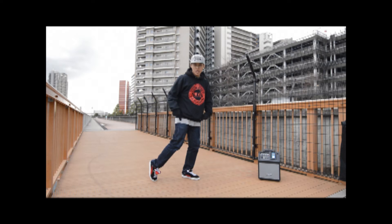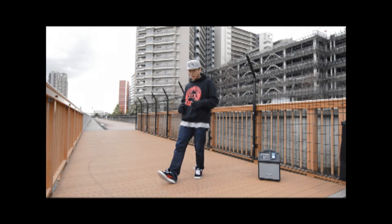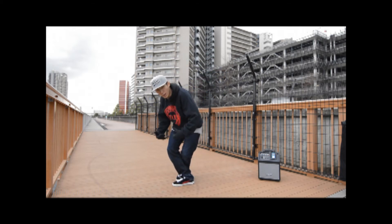And you're going to hop again, but you're going to twist your chest direction to the other side. Hop, and you're going to use your heel to touch it. And the third move, you're going to go down — go forward, down, and drop your body like this.